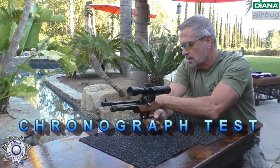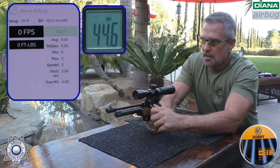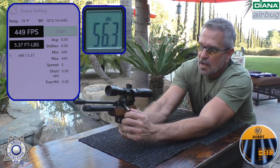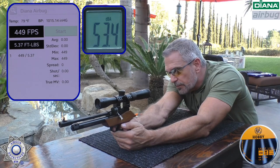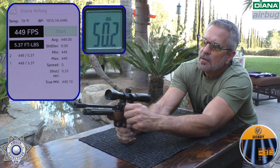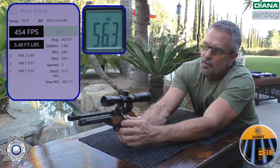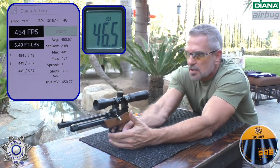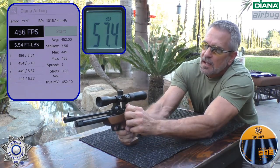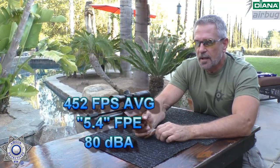We're going to do five shots over the chronograph with our Air Bug and average out the velocity. We're using RWS Hobbies, about a 12-grain pellet. Shot number one: 449. Shot number two: 449 again. Shot number three: 454. Shot number four: 456. We'll just do four shots today.